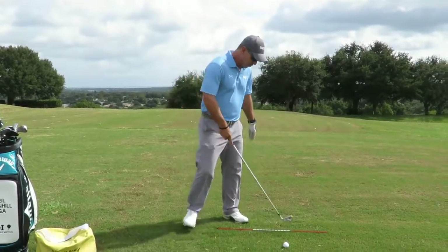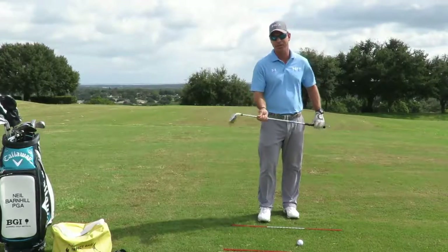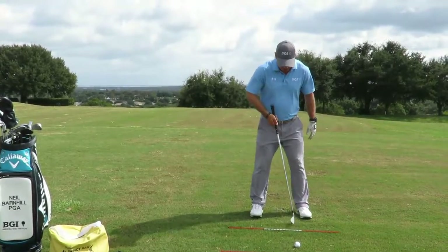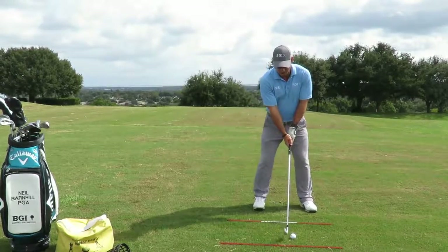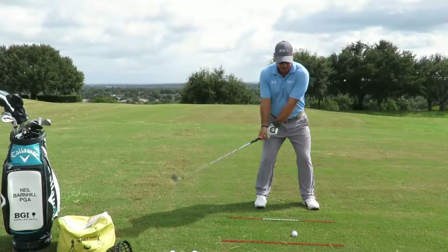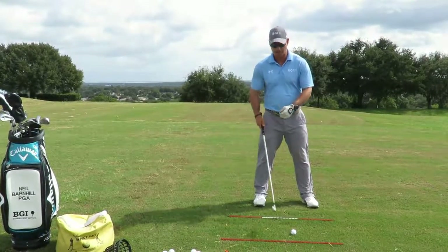I've got an alignment rod down here to show you the ball position. I have an 18-degree driving utility iron here — you could do this with a three wood also. Instead of the normal ball position being forward, I'm going to move it back in my stance just a little bit more towards the middle. My preference is to put my hands slightly forward pressed when I do this, which helps my hands stay ahead. I'm going to hit a couple of shots here and then go over what I do to make this happen.